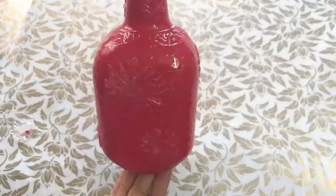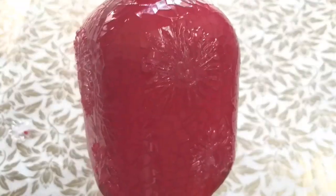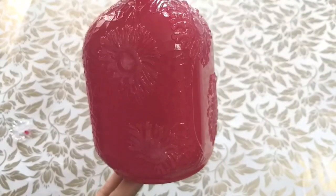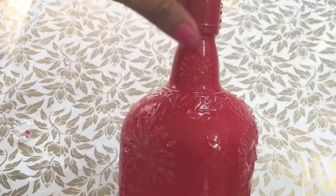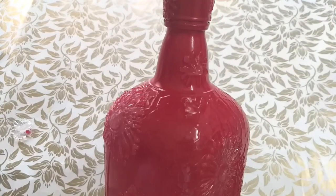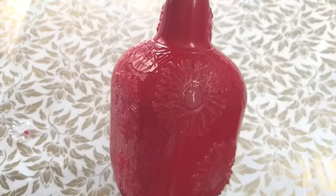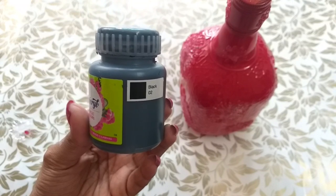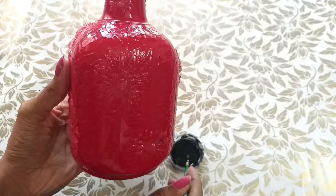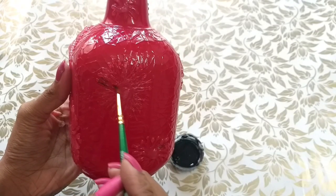I have two designs in a bottle. If you are using the glue, it will be transparent.